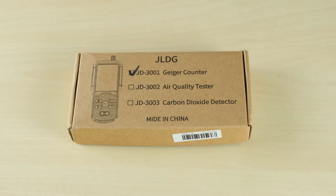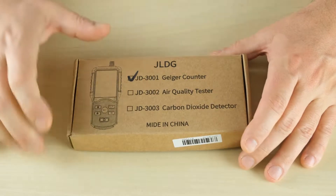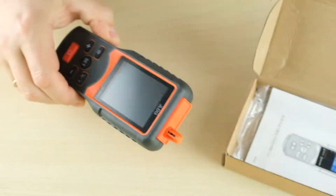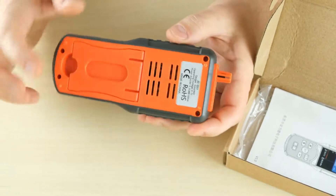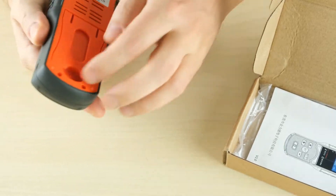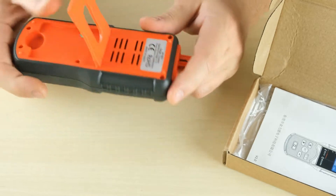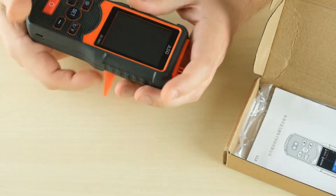Hello everyone! Today we have a Geiger counter with magnetic fields device for evaluation. It's by the company JLDG and it looks very well — good case, rubber corners, and a good screen.